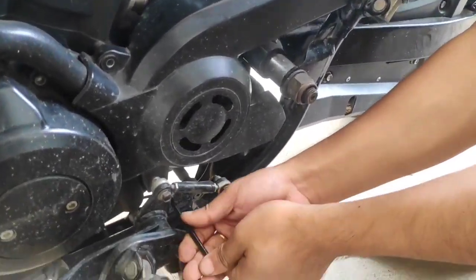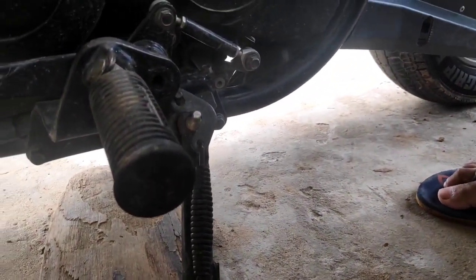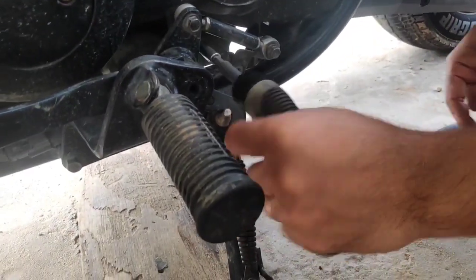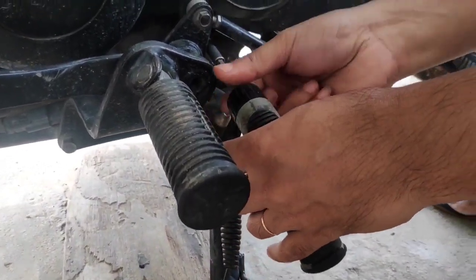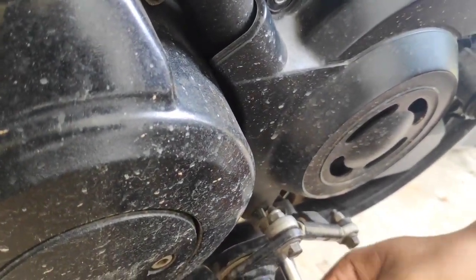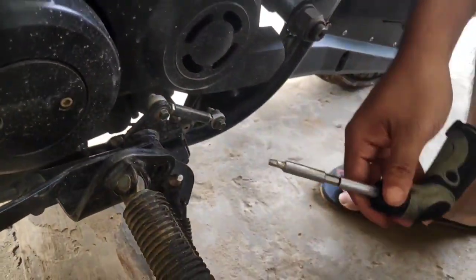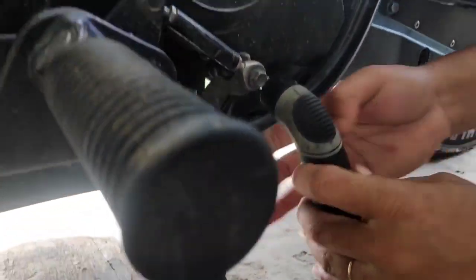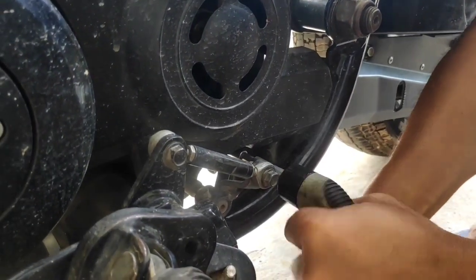Moving on to the third bolt — it's hard. I'll have to use an alternative tool. This is a multi-purpose Taparia ratchet screwdriver that has been my faithful companion for many years. However, this isn't a heavy-duty tool, and care should be taken to avoid using it on really hard bolts and nuts. This is the fourth bolt I am opening.